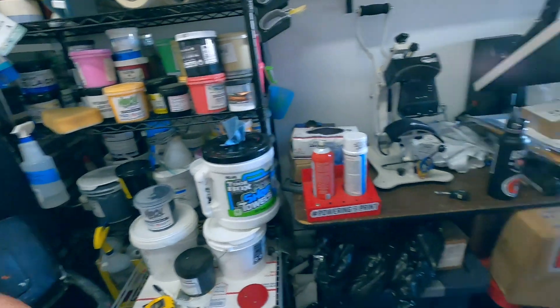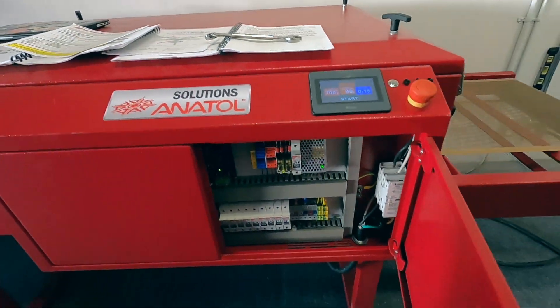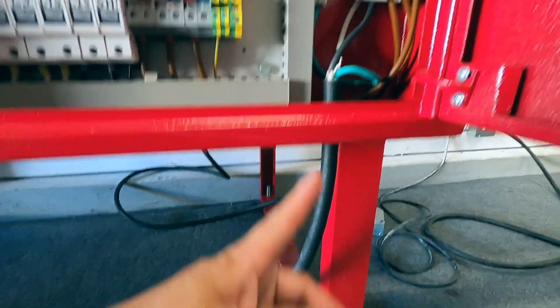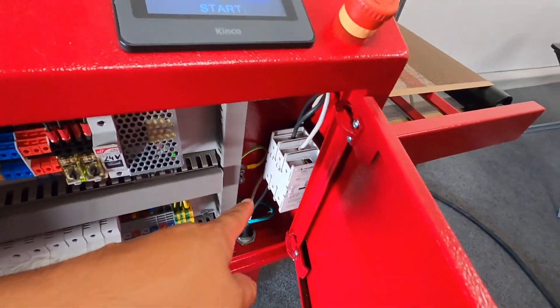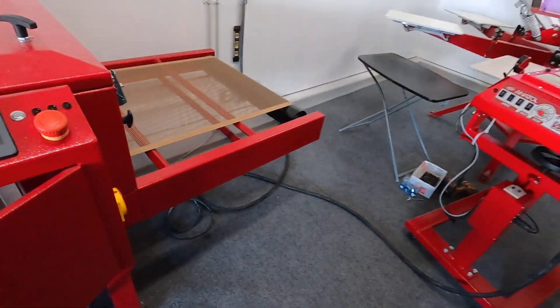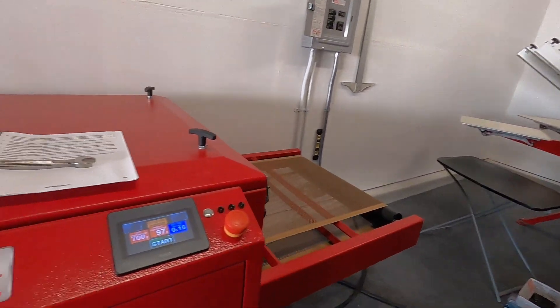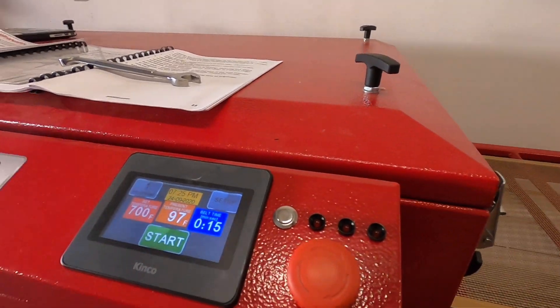Turn that off. What I had to do is get the power cable and run it up — ground and two power leads. Same thing with this one: ground and two power leads. Everything's working.